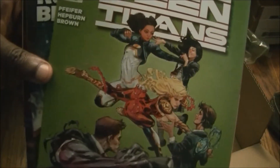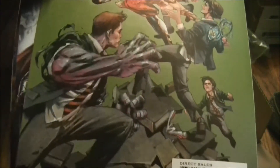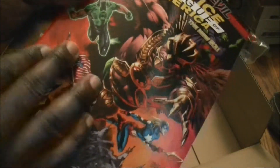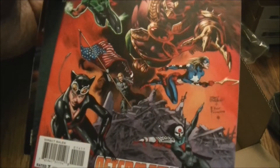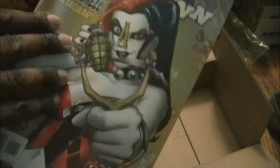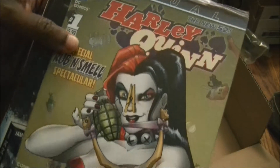I didn't know they made Teen Titans comics. I hate the show on Nickelodeon — interesting pose. I like the DC comic movies, not the show on Cartoon Network or wherever it comes on. Justice League of America, Forever Evil — oh man, this is some good stuff. Harley Quinn, holy cow! I think I should have ordered two — I'm regretting it now.